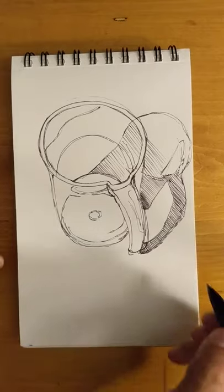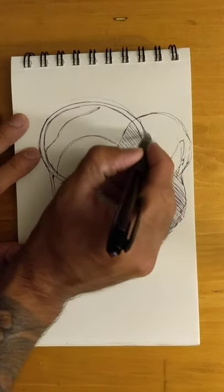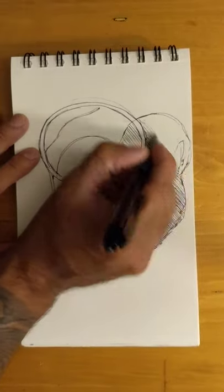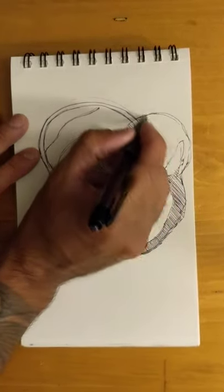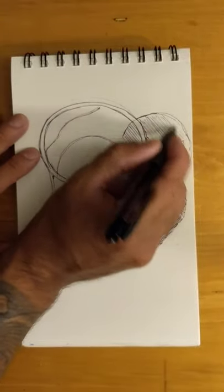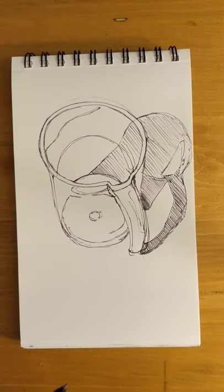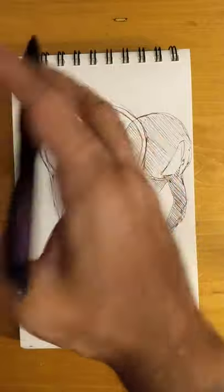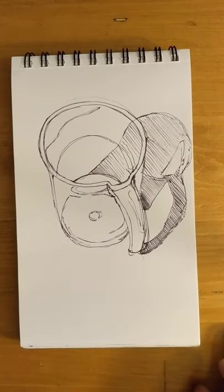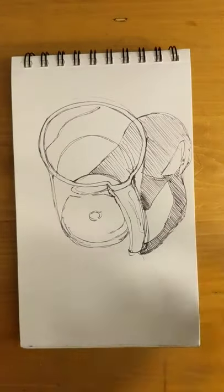Some people like to use a straight edge for this, and that's perfectly fine — I think it's a little cumbersome because you have to hold another tool. It'll look cleaner for sure, but for a study or quick sketch I don't think it's super necessary. Also, if you're freehand drawing straight lines, it gives your motor skills more practice to draw straight lines without a straight edge. So that part is flat, hence my lines going that way.